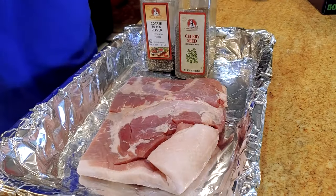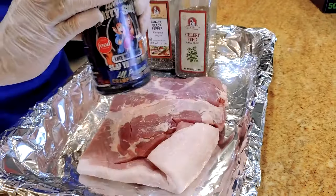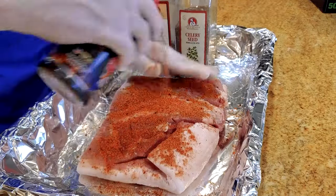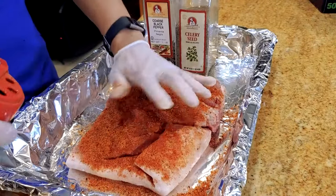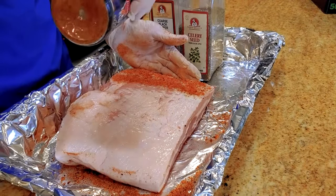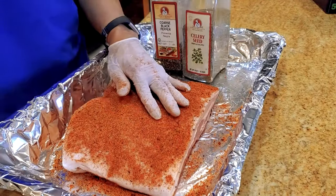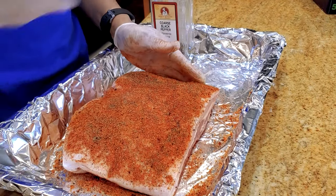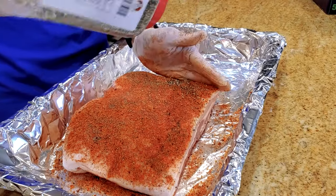I seasoned our pork belly here. We use an all-purpose rub for the pork — nice, even coat. You can use a smear if you want, put some mustard on it to make it stick, but I'm going to skip that step here. Just a touch of celery seed and a little bit of extra black pepper, so it comes out kind of like a brisket.